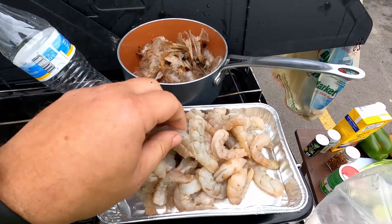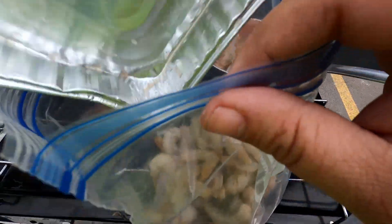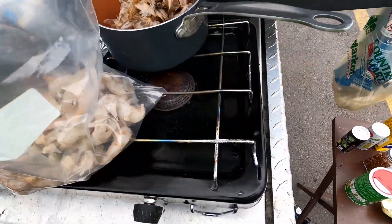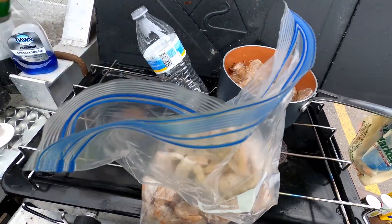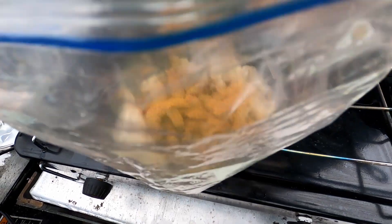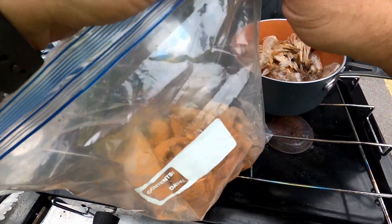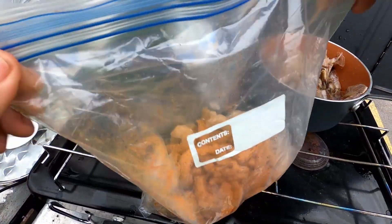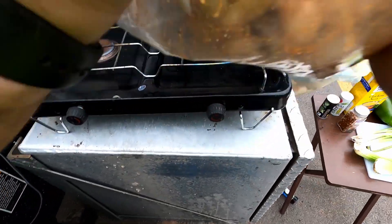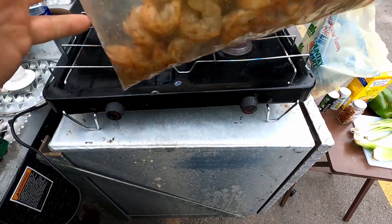Welcome back. My shrimp here is all peeled up and ready to go. I'm going to take it and put it in a Ziploc bag. I'm going to take my Tony Chachere's seasoning and sprinkle some inside — maybe a couple teaspoons in there, season it how you like it. Then close it up and seal the bag back up. Make sure it's good and sealed, then just kind of toss it to get all your shrimp nice and covered.